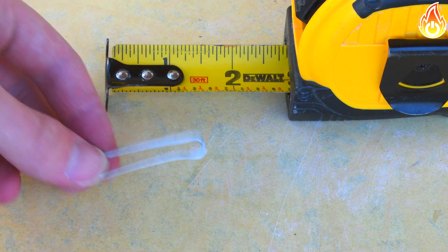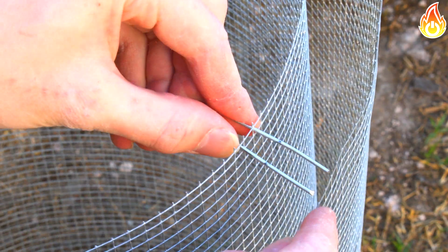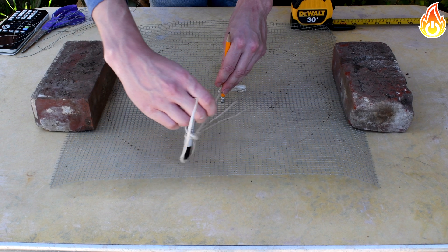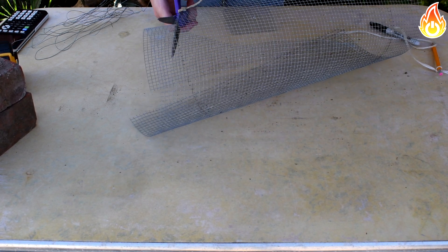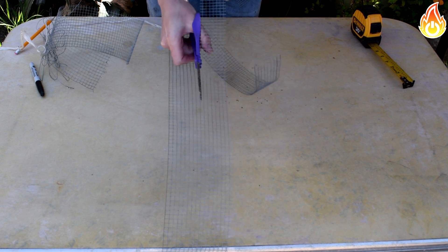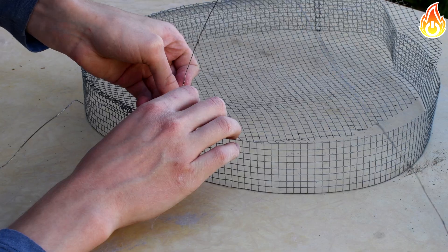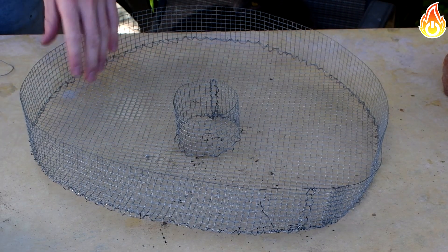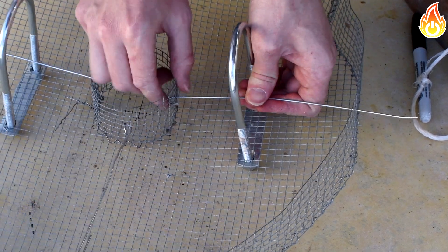I made 1.5-inch clips from steel wire to hold the inner mesh to the outer mesh. For the lid, I cut a 16-inch diameter circle for the base. I estimated the height at 2 inches — about 21 pounds, which seemed like an okay weight. I cut two rectangles for the inside and outside walls, attached them to the circle with steel wire, then added 8 rays connecting the two walls as rebar to increase strength since the lid will be moved often. For handles I used a couple of U-bolts.